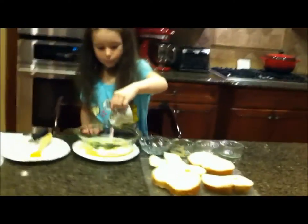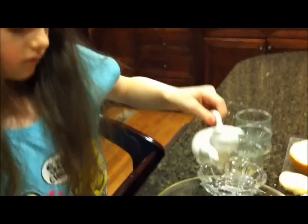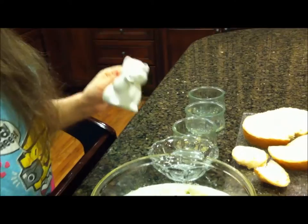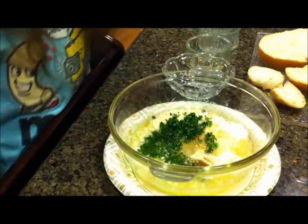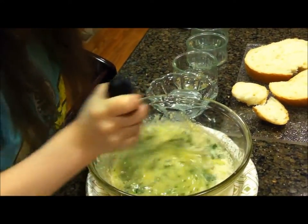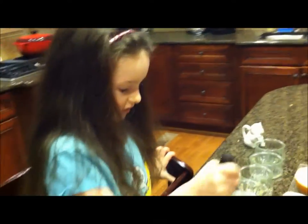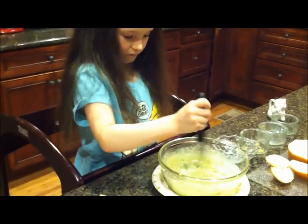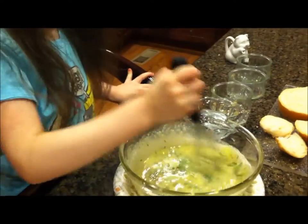If you wonder where this pitcher is, my Gigi gave it to me. This is the little kitty picture that my Gigi left for me so we could use it. Then we're going to take our mixer and scramble it all up - for recipes you have to have a mix, right? That looks great.